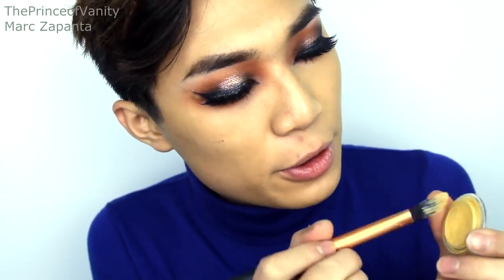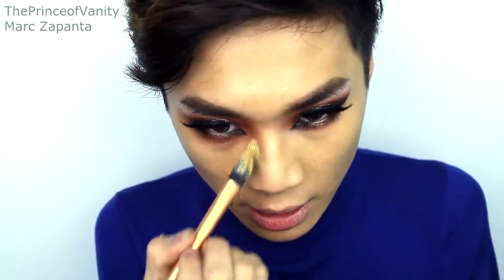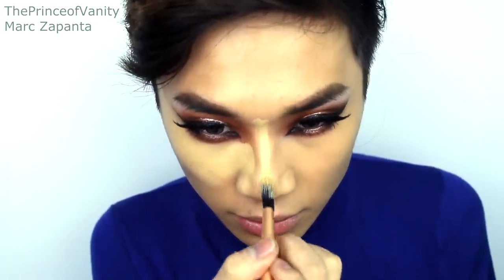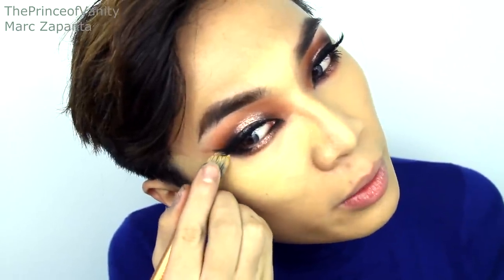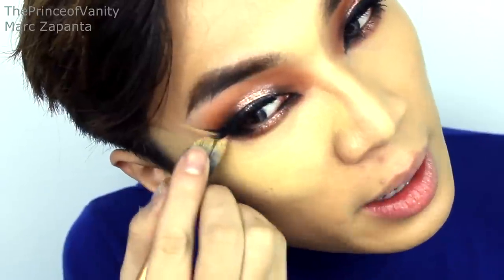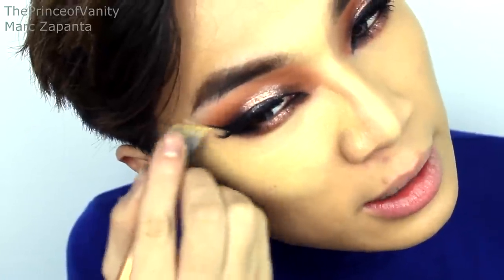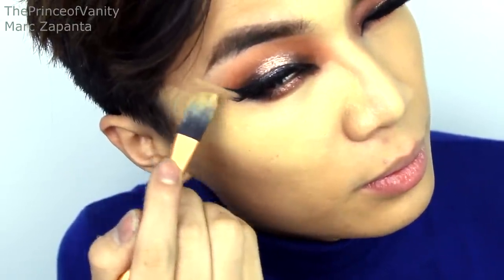Moving back onto the face, I'm first going to be using a Veil corrector in the shade Yellow. I'm using my Real Techniques pointed foundation brush and this is going to highlight and correct my under eye area - a little bit of this goes a long way. I'm also applying that onto the centre of the nose. To clean up the wing, take a flat edge and just run the corrector or concealer right next to the liner so that it creates a sharp edge.